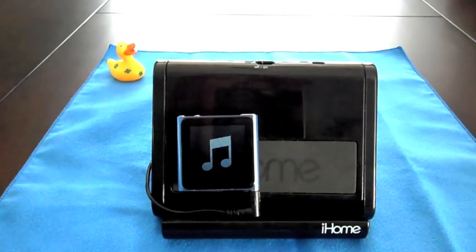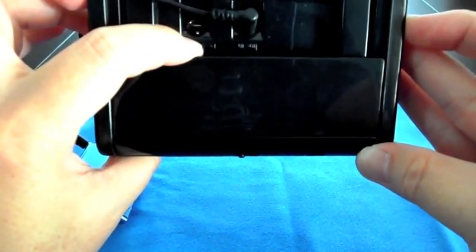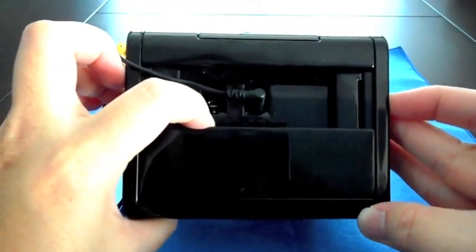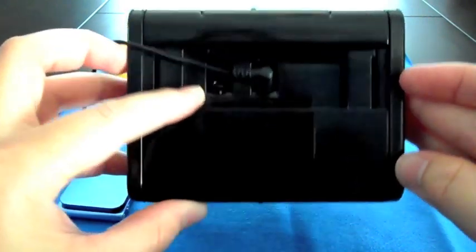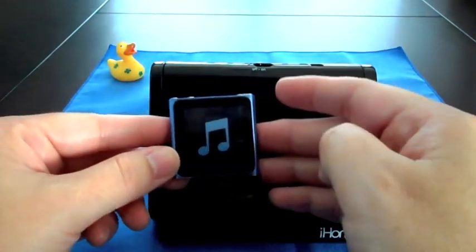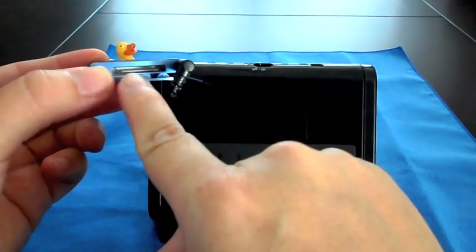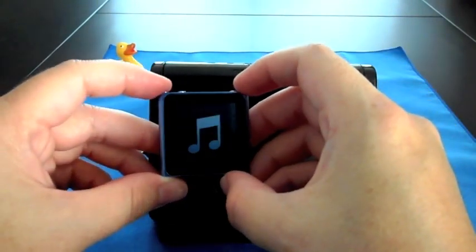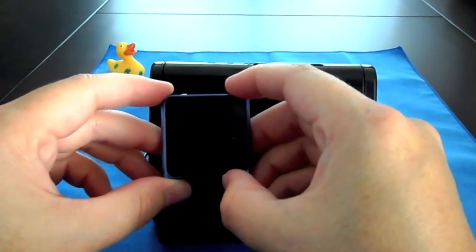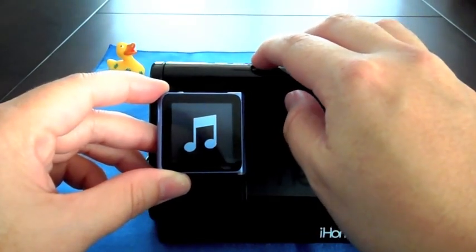Now I'm going to give you one more option. Here's yet another docking option — another version of the iHome, not sure what model this one is. This is one I got a few years back. This one uses batteries — at least I use it with batteries. It does have the ability to plug into the wall, but I don't know where that cable is, so I've always just used it with batteries. I've plugged in the iPod Nano and with this one you're not going to get any charging capability. You can't play the radio, but you can play songs from your playlist.